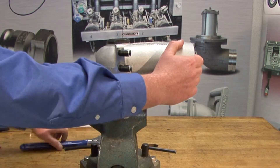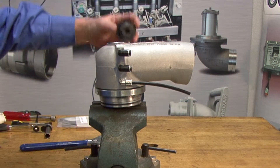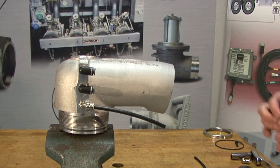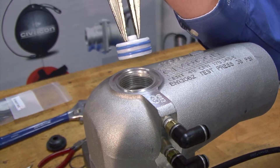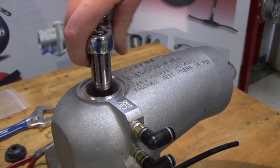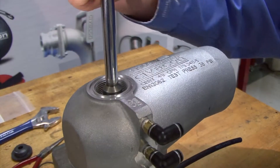Let's begin by removing the vent cap using a wrench. Remove the O-ring. Carefully remove the piston from the valve housing using a pair of locking pliers. Remove the bolt using a 9-16 inch socket.